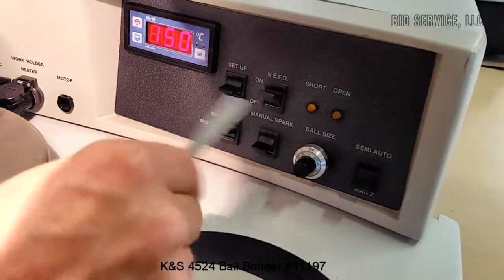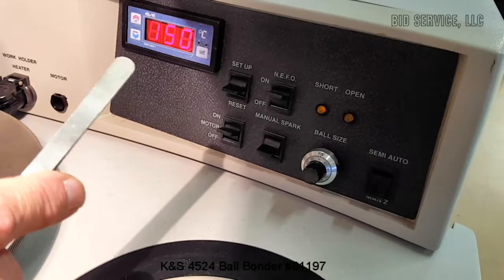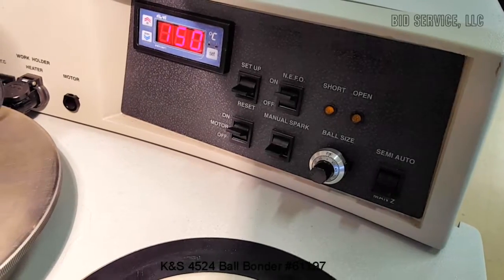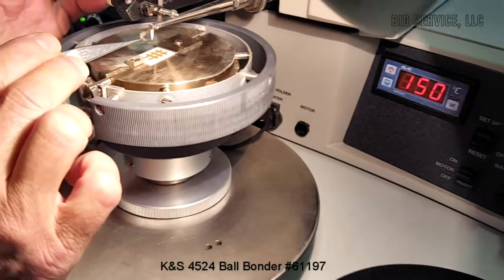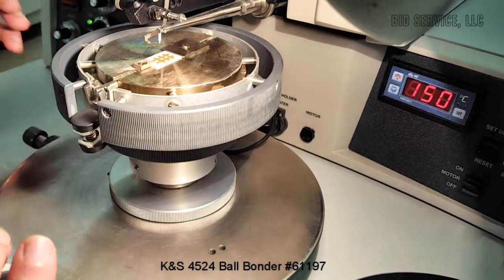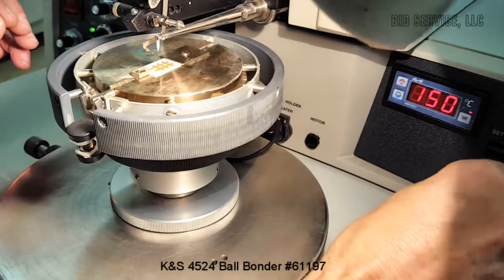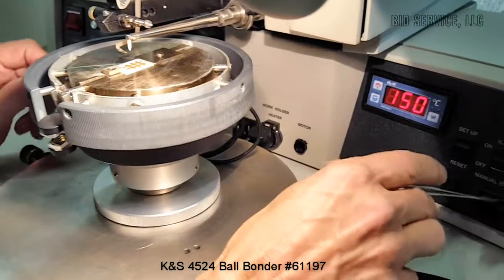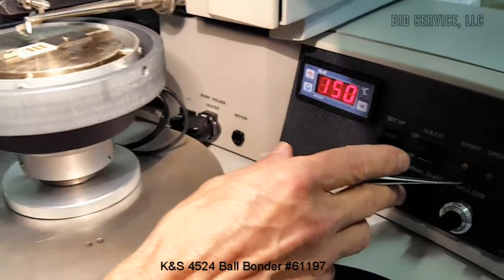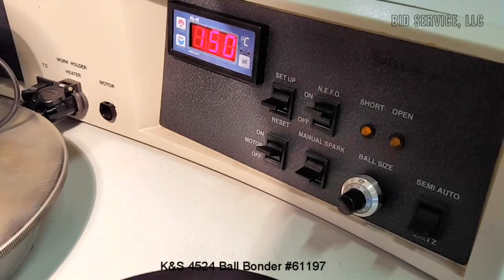We have an NEFO which stands for negative electronic flame off, which is the voltage going to your wand here, your EFO wand. We also have a short and open indicator here. What happens is if the ball is not formed correctly — whether you have a short or an open — it will be indicated here and the sequence of bonding will stop at that point.